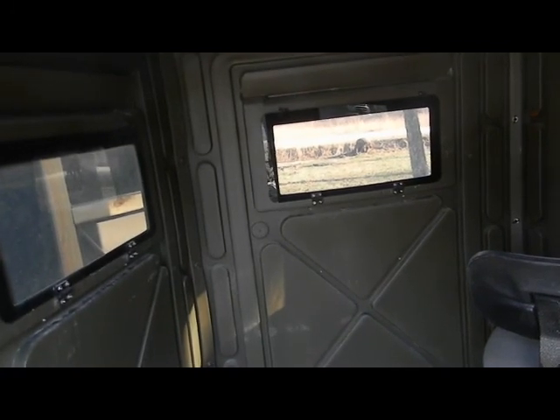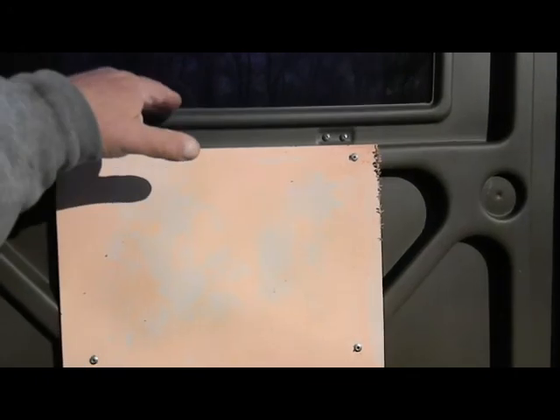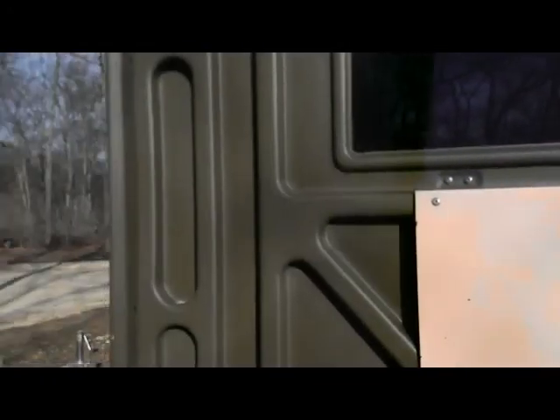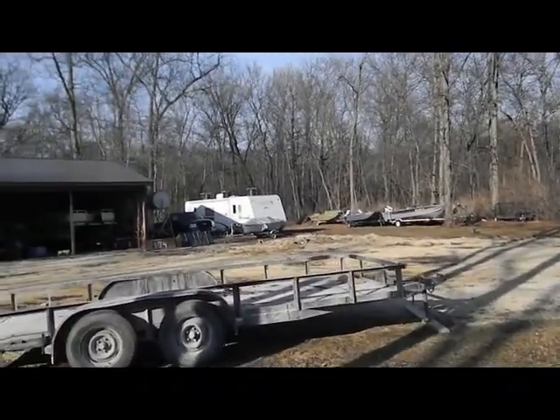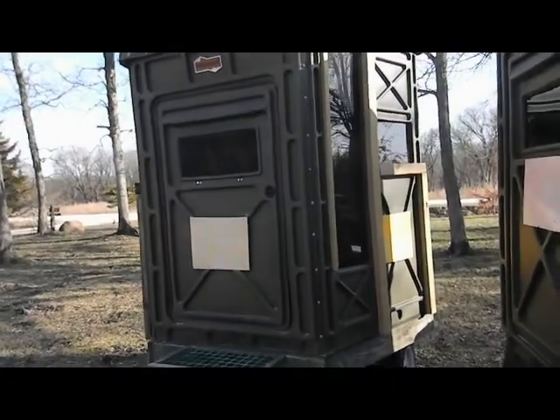I'll show you the modifications I made to fit my needs. I'm going to have to modify this one - I'll end up having to put a board underneath this window to rest the gun on for my wife and kids when they shoot. I like them to have a good rest. I've made those modifications to this blind over here, which also has the bow shooting windows in it.